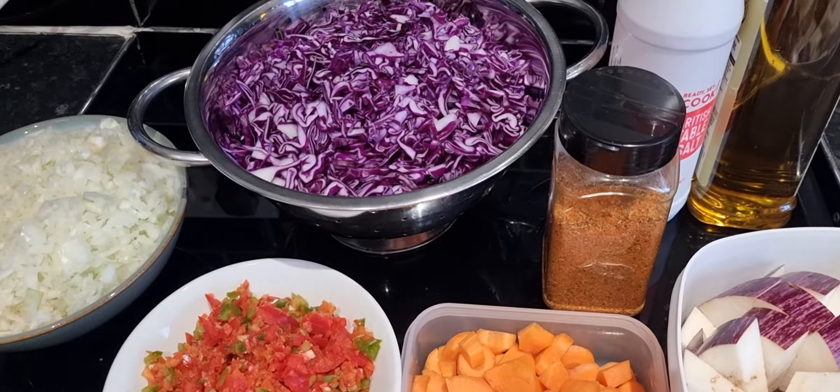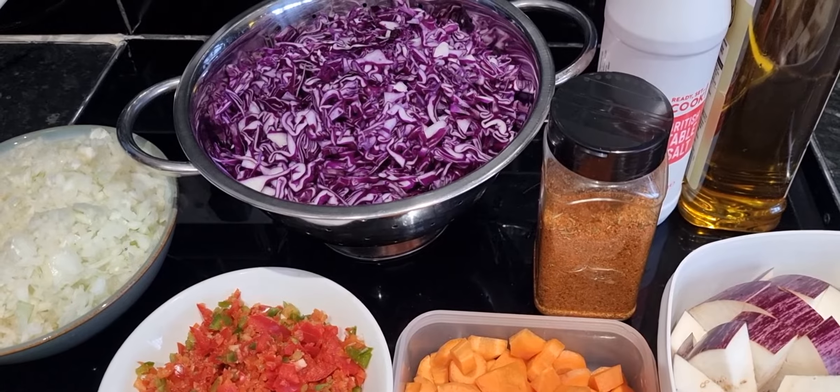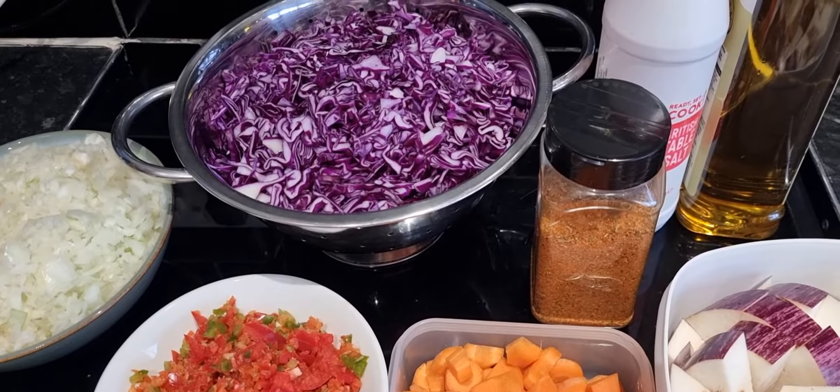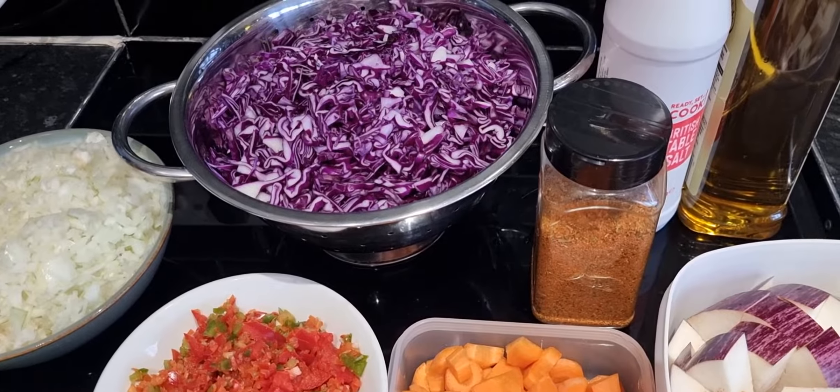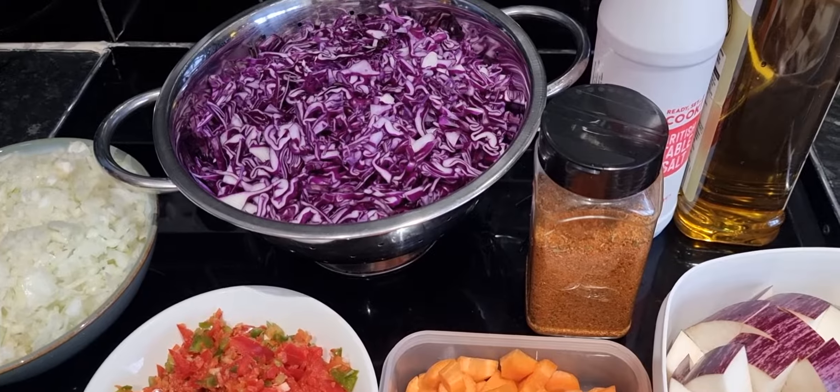Hi guys, welcome to my channel. So today we're just doing some cooking. I'm just going to show you the ingredients that I'm cooking.